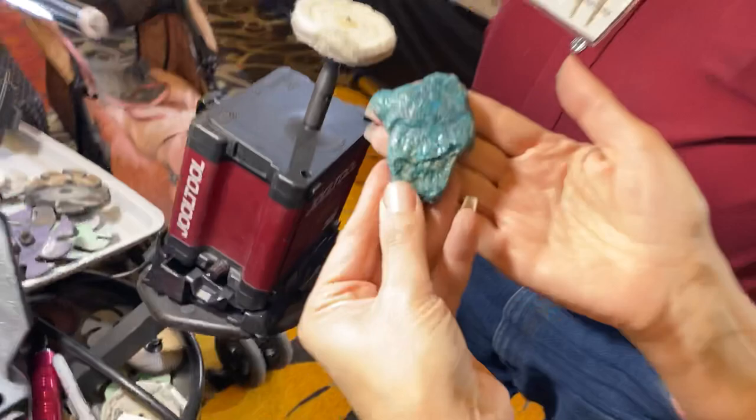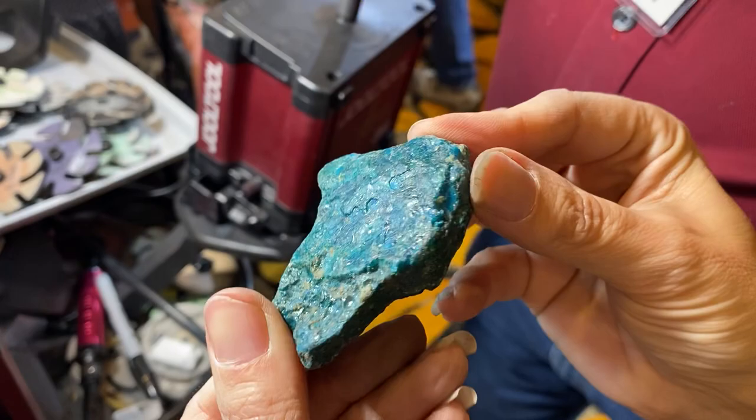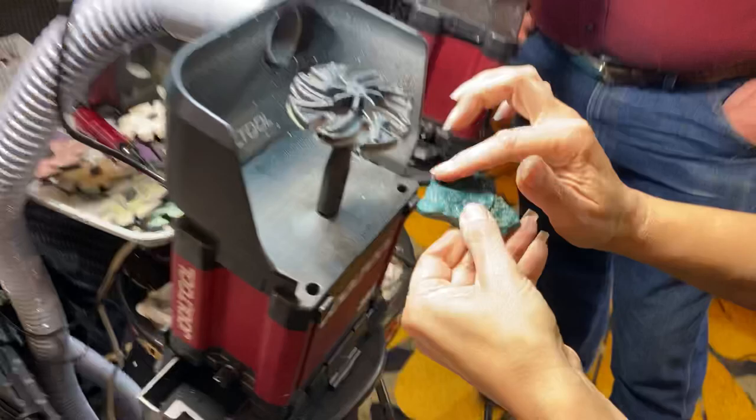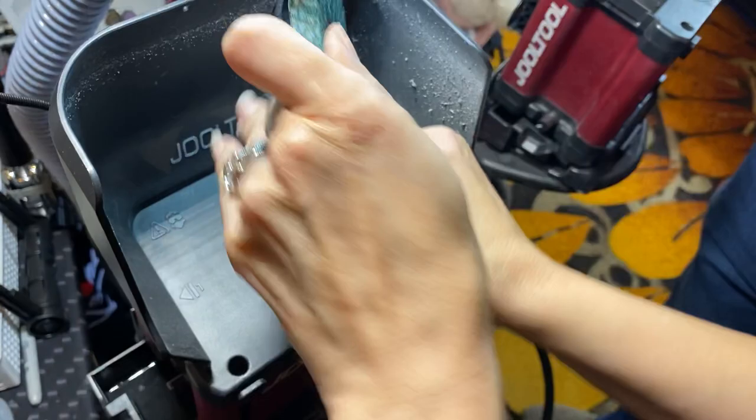We're here live from Tucson and this gentleman brought me this amazing stone. This stone is from Bisbee and it is opalized chrysocolla, and it has been stabilized, so it's going to be harder. I'm going to use the diamond wheels to grind this down. He just wants to do a little area here to show people what the stone will look like once it's polished. I'll use the 250 flex diamond wheel — we'll see.